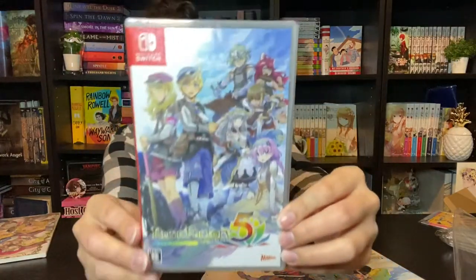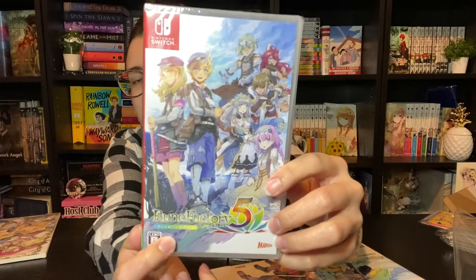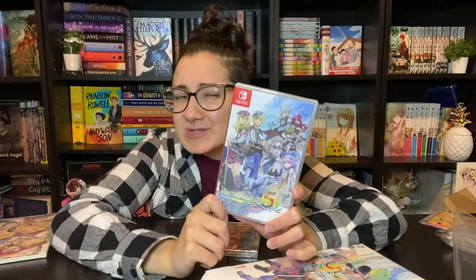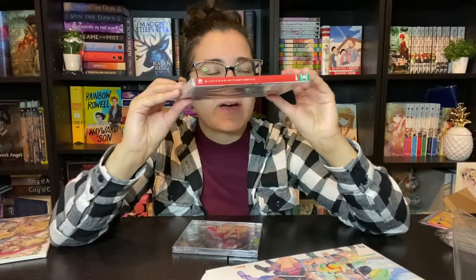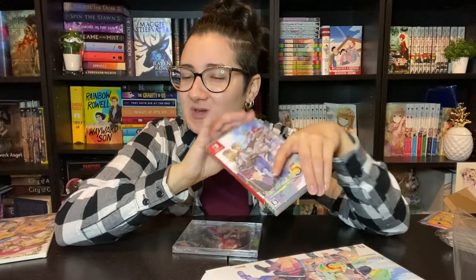We've got the game itself. Here is the front cover — it even says the premium box version here. And then here's the back of it. I'm not going to open it. It doesn't have any inserts. It doesn't look like it has reversible art on the jacket, but I'm not a hundred percent sure. It does just look white inside, but I could be wrong. I'm assuming you could probably find a picture online. I just really don't want to open up the Japanese copy just yet.